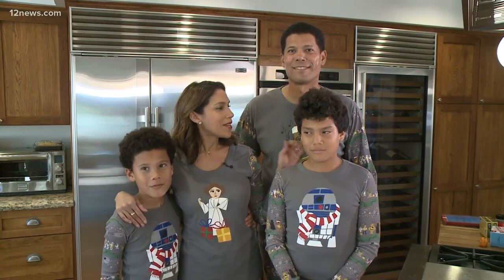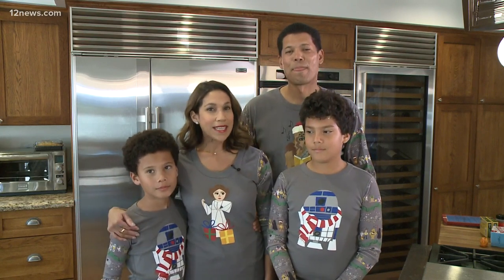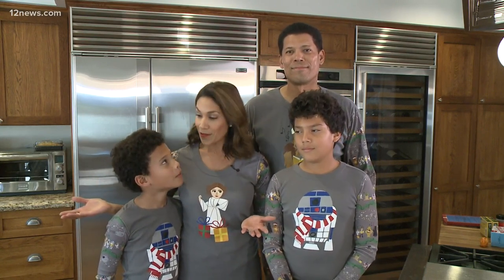Hi there, I'm Rachel McNeil, and this is my family — my husband Wayne, Lionel, and Hudson. I actually don't really cook, so I'm taking one of my mom's recipes — spicy oyster stuffing — and we're bringing it here to the valley.